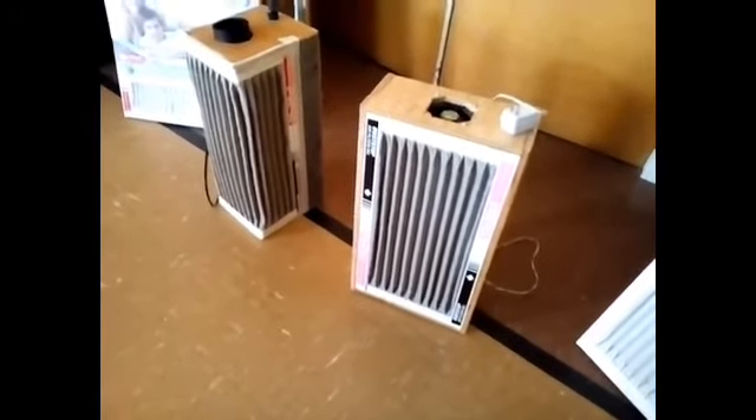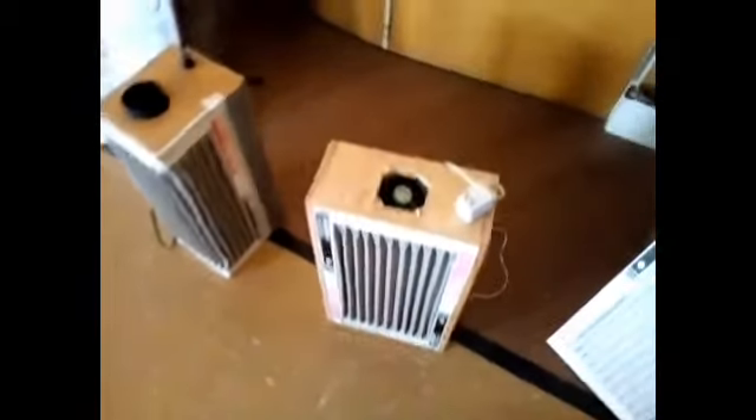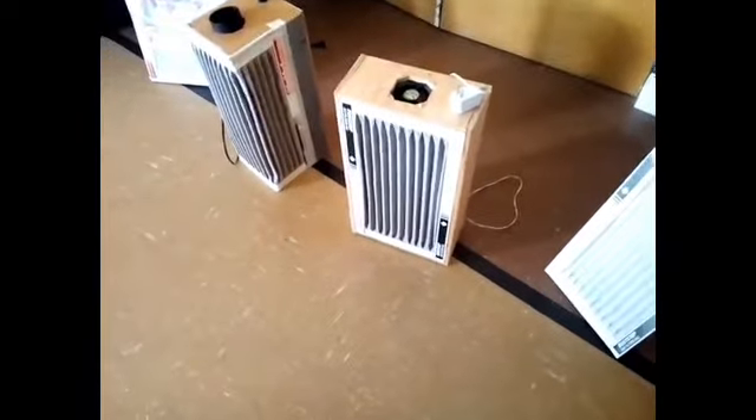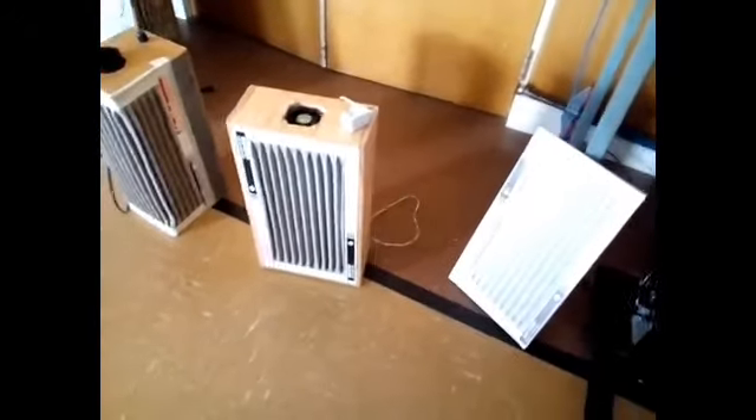I wanted to go to an easier-to-swap filter, so I got a slightly different design — more like a standard cabinet with just a press-fit filter in the front. A much smaller fan too, because the first one was quite loud, probably because it was a cheap bathroom fan. So I went to just a little muffin fan, a 12-volt DC fan. Pulls about a watt, much quieter, much slower, but it doesn't really seem to matter.